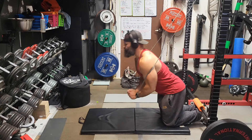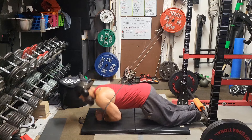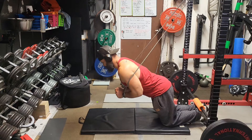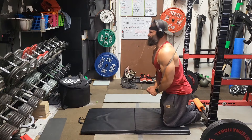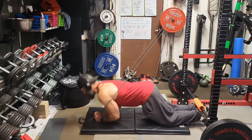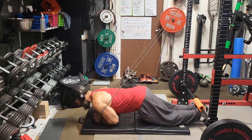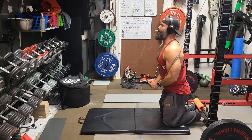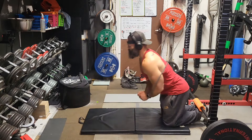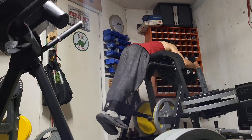Next up: Nordic hamstring curls, doing them assisted. These are super easy on the lower back and hit the hamstrings and glutes like crazy — another awesome exercise. The focus after the conventional deadlifts was to hit the glutes and hamstrings hard with as little fatigue on the lower back as possible. Normally on posterior chain day I'm choosing exercises like RDL 21s, cambered bar good mornings, or weighted back extensions — stuff that specifically hits the lower back as well. But today wasn't the day for that.